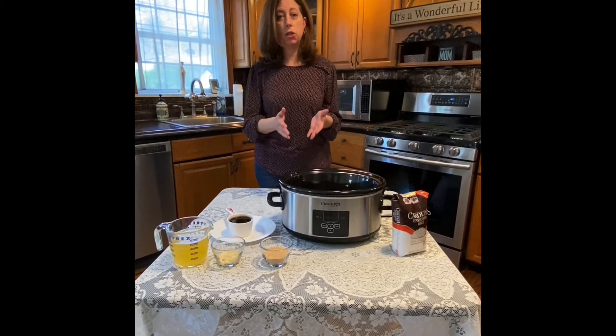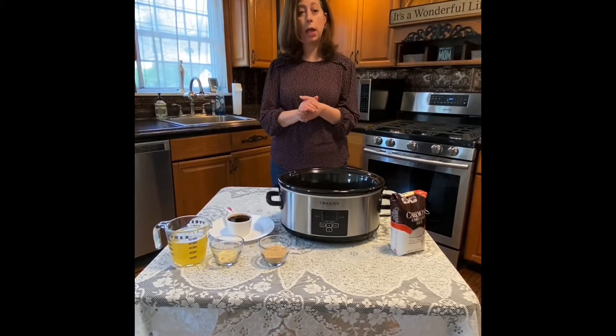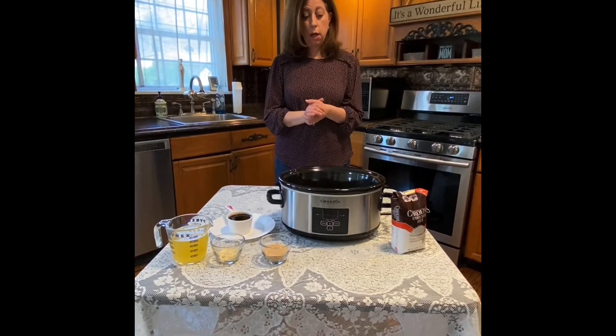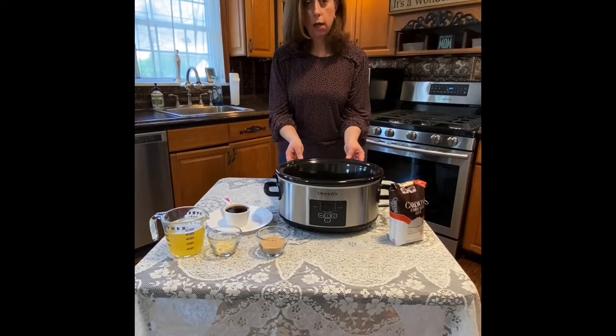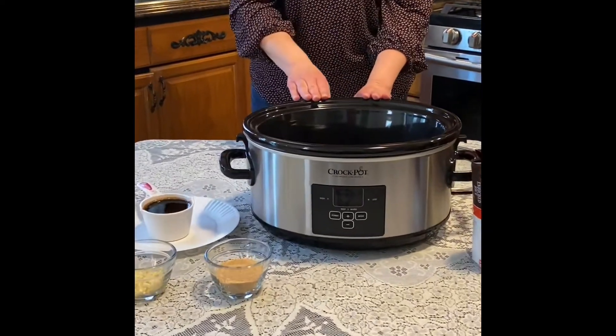This recipe is chicken teriyaki and it's basically a dump-and-go type of meal. You're going to take a slow cooker and put in two pounds of chicken breast. You could dice it up or put it in whole.